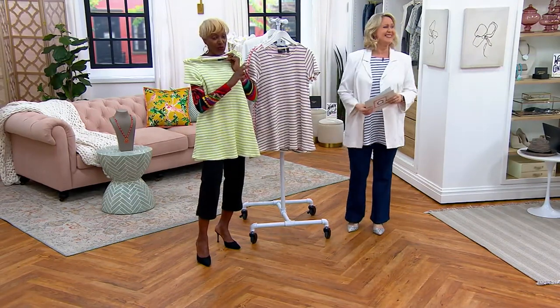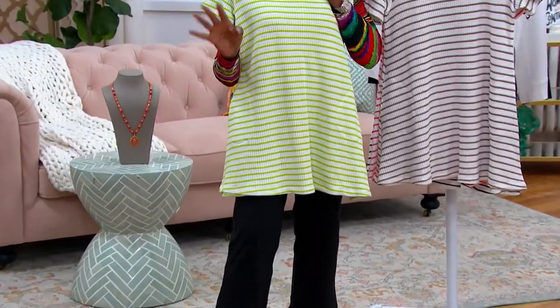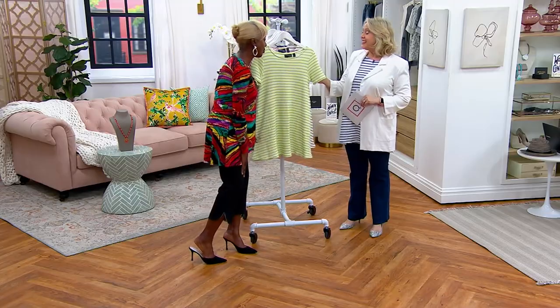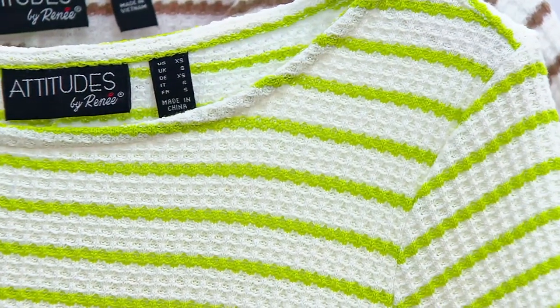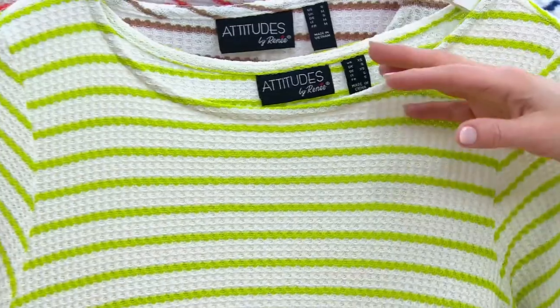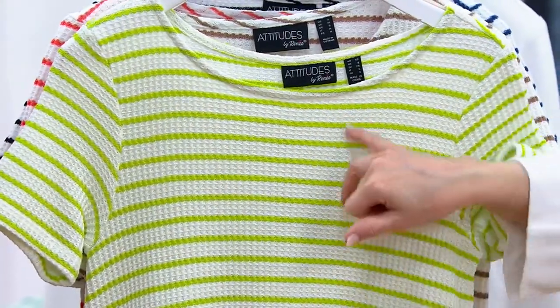I'm in the crop pant, Deanna has the shorts, and the other look shows the jeans — just to show you the balance and how you can wear it with anything. Also, if you have a spaghetti strap slip dress or a maxi, this would make a great topper, which is fabulous. Maybe in certain situations a spaghetti strap isn't quite right, and this solves that.